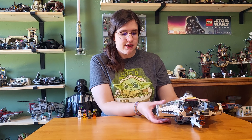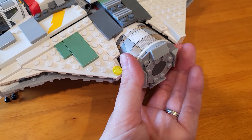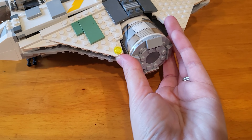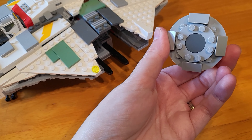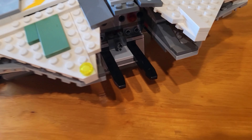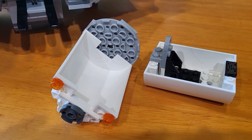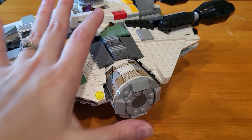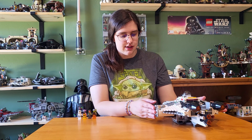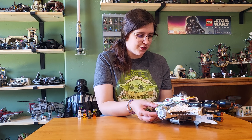One of the features specific to this Ghost is it has escape pods on the sides, and I personally really like them. They don't actually exist canonically, I think, but I really like the way they fit on these little skids. They have just a little bit of detailing and are stickered as well, but they open up and there is a seat for a character. I've just always really liked the escape pods on this ship. They're very easy to go in and out.